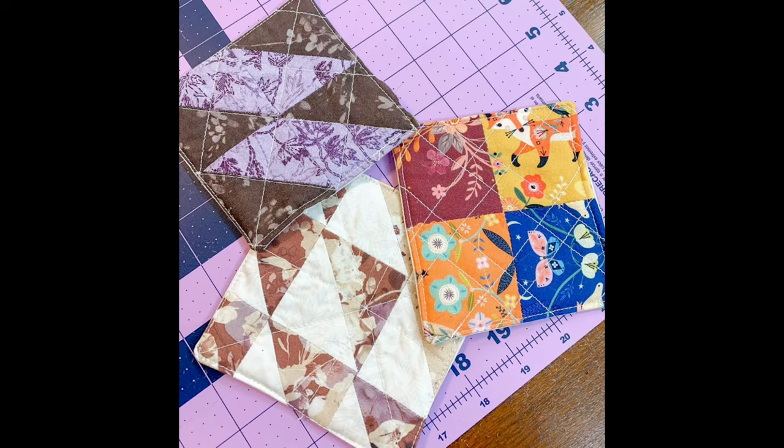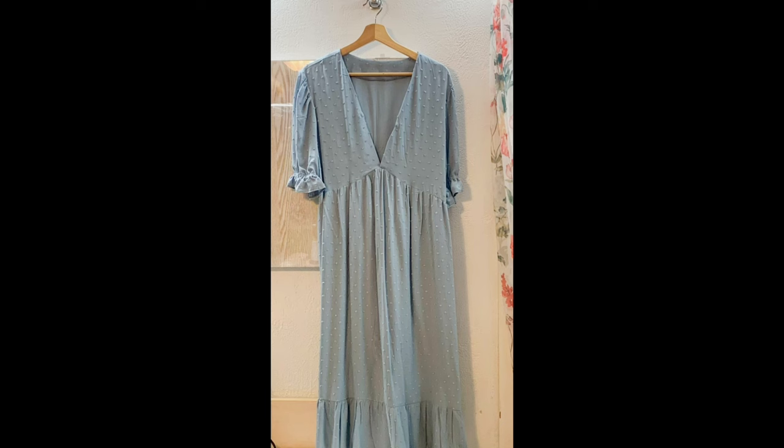On to Jamie's makes for June: she self-drafted a sausage roll and a ham, made some little coasters from quilt scraps, made Simplicity 9702 which she said was a very booby dress, and self-drafted some cotton pajama pants. Thanks for watching, bye!